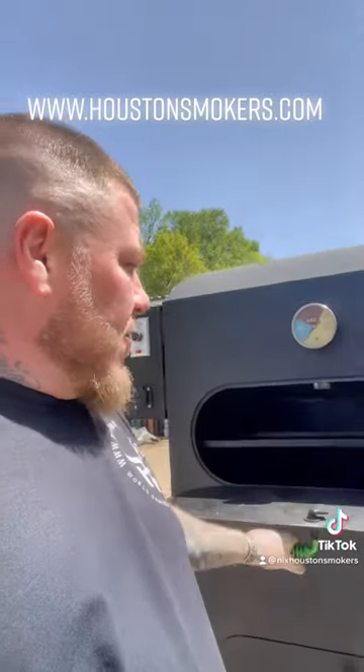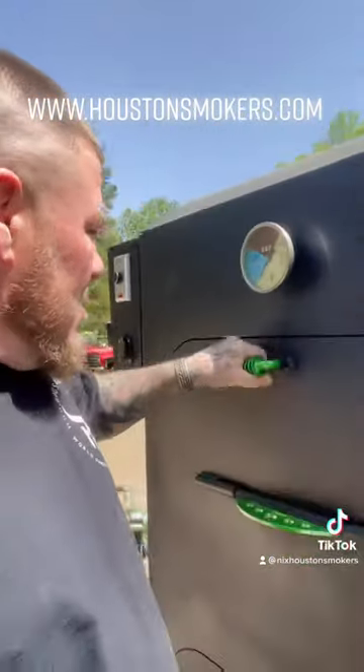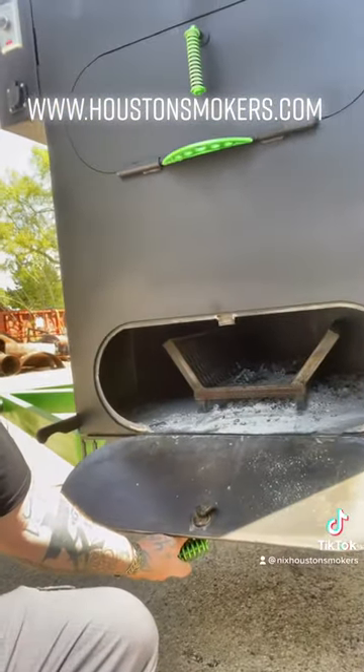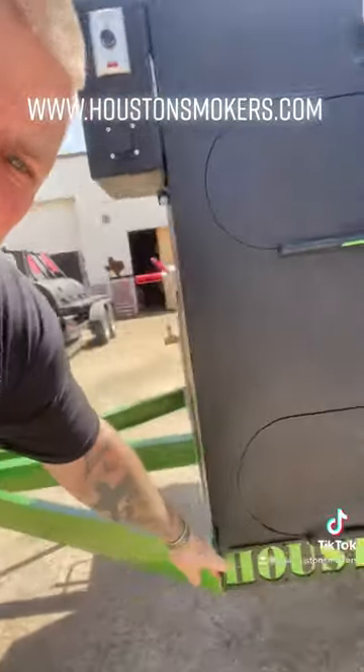Right here we got 4 9x24 inch racks. Real nice. You got your firebox down here. Easy clean out. Nice little rack in there. Get your little bed of coals, then put a couple sticks in there. Control it right here with your intake.